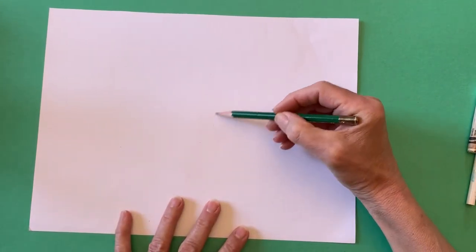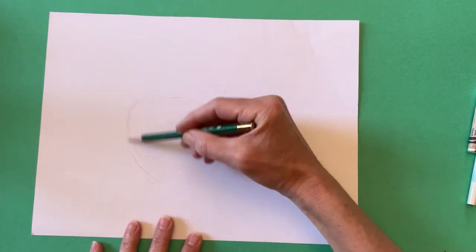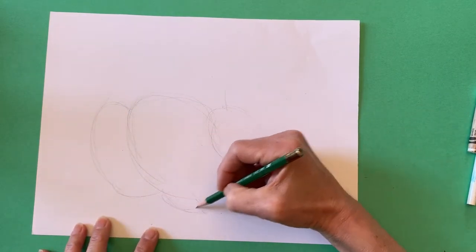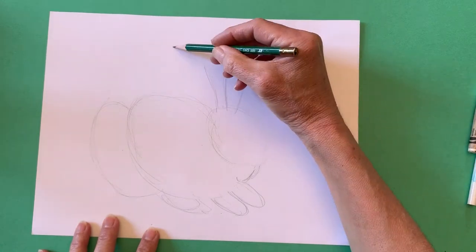Begin by using your pencil to lightly make a diagonal oval for the hare's head. Then add a bigger oval for its body and a medium-sized oval for its back leg. Next, add sideways ovals for the back foot that is showing and the two front feet. Finally, sketch in the hare's long ears.